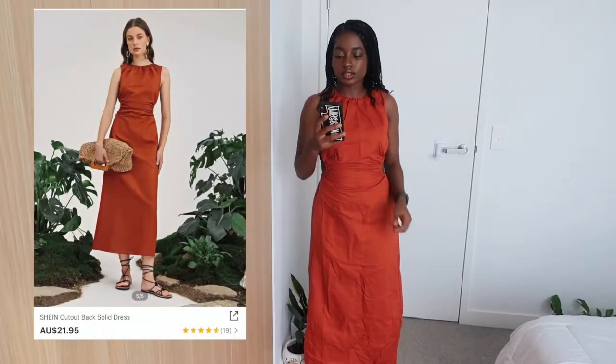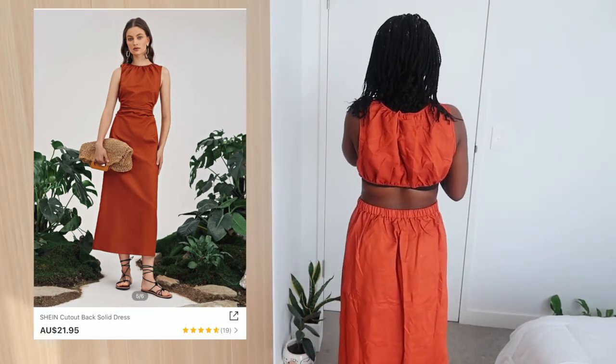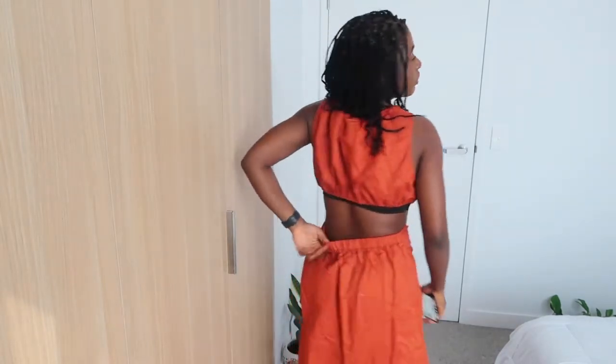So this is another outfit — it's a cut-out back solid dress. This is the back, and I got it in a size small. But the issue is I think it's too big at the sides — there's extra room for a size small. I'm thinking I'll return it and exchange for an extra small, because if size small is loose, extra small should fit me. Let me show you — it's long.